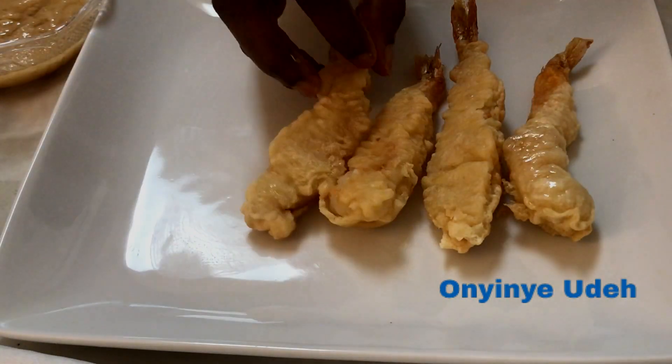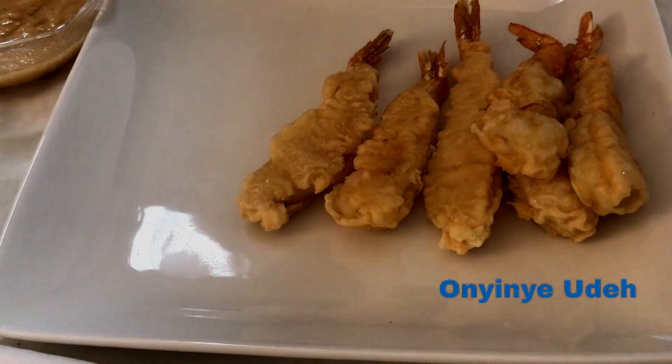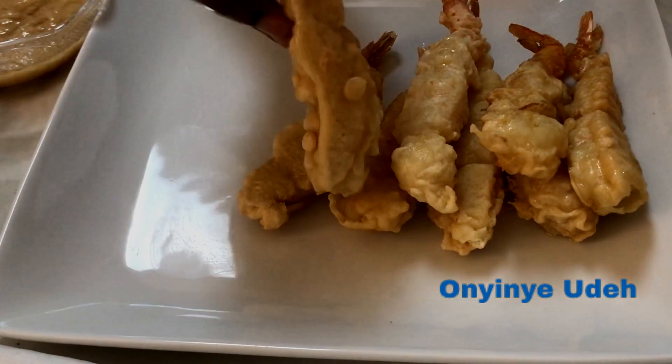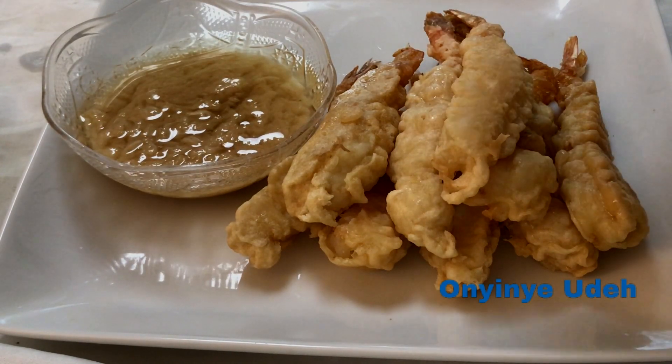Now look at the shrimp — look at that beautiful golden color. We served ours with garlic sauce, but you can use soy sauce.